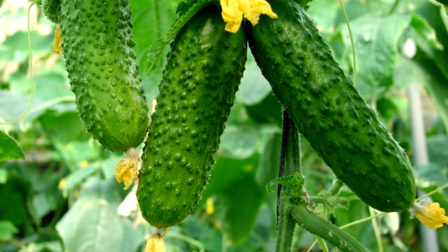The more you pick cucumbers, the longer they will produce. To harvest your cucumbers it is best to use a knife or shears. Grasp the fruit and cut the stem one quarter inch above it.